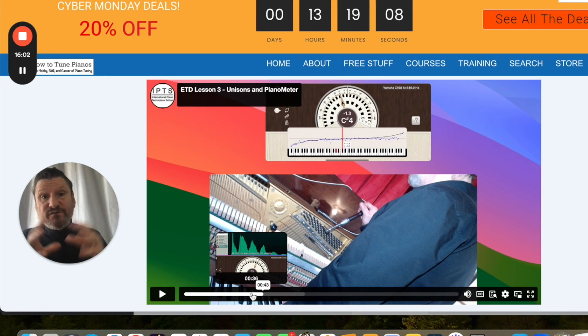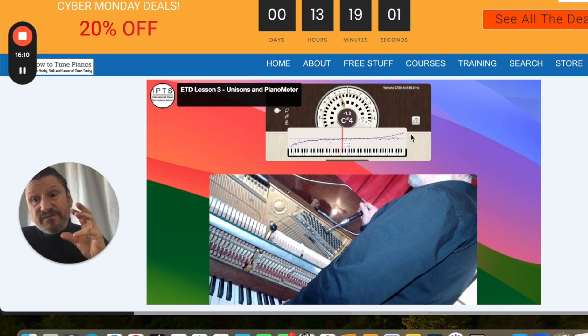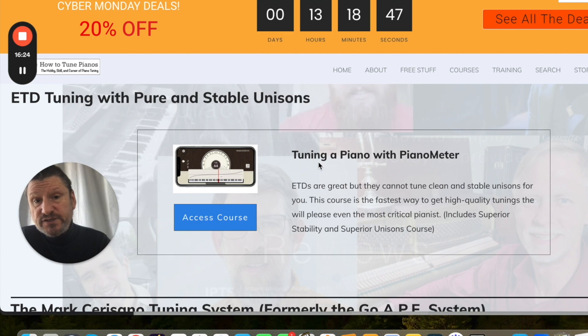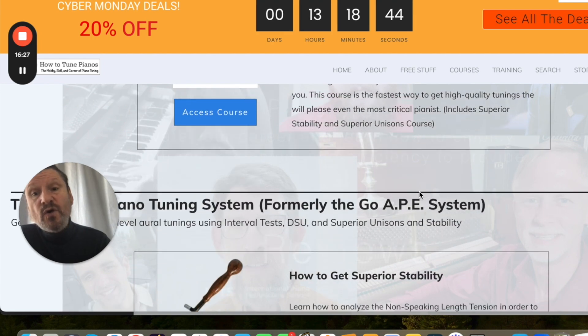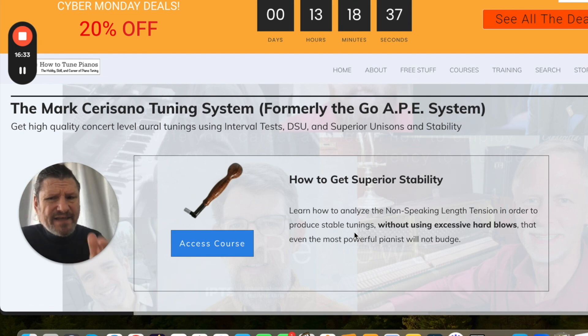That's why we chose Pianometer to feature with our ETD course. And this ETD course has something very special: if you purchase the Tuning a Piano with Pianometer course, you also get How to Get Superior Stability included — finally understanding the system of how the tuning pin and string work together.